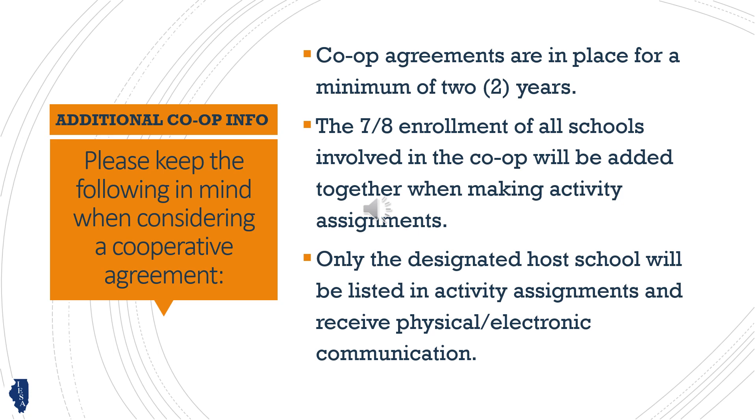When assigning teams to classes, the seventh and eighth grade enrollments for all the schools involved will be combined to determine the co-op's placement. Only the co-op host school will be listed in the assignments, results, and records, and only the host will receive communications from the IESA.